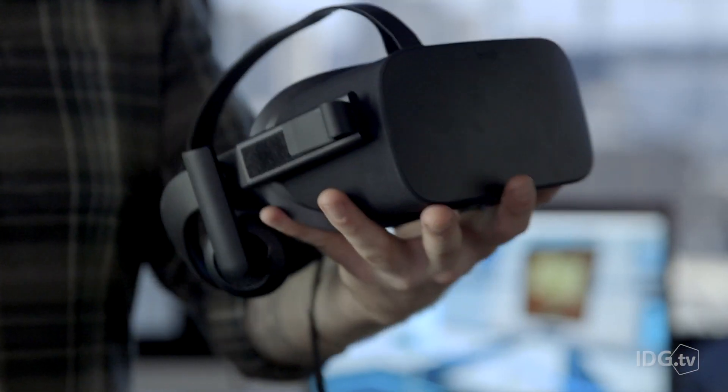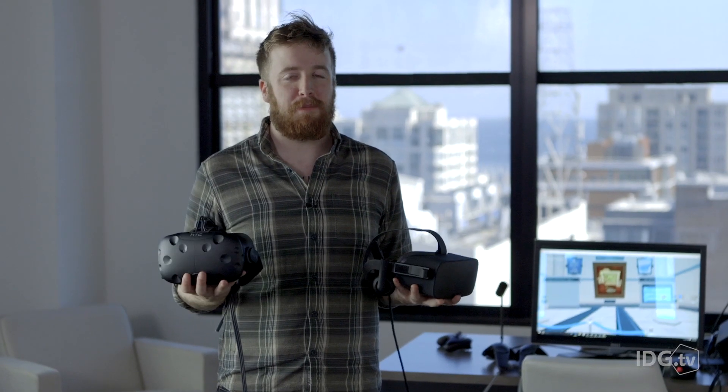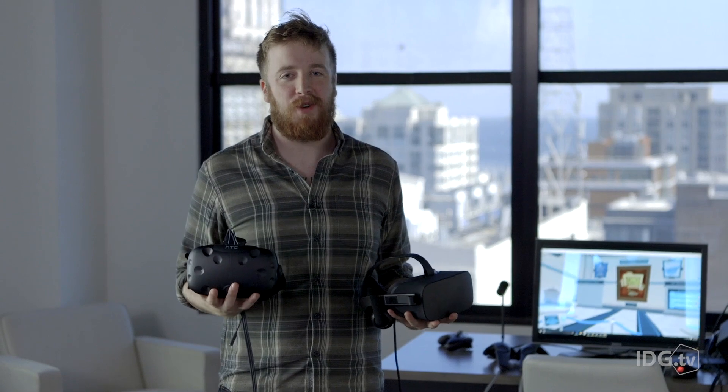You've waited your entire life for this — to see me look goofy. I have this Oculus Rift and this HTC Vive. They both came out this week and we're gonna put them head-to-head, because we all know you can only afford one.